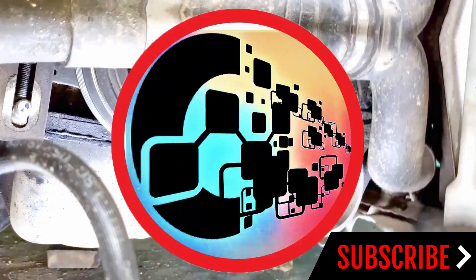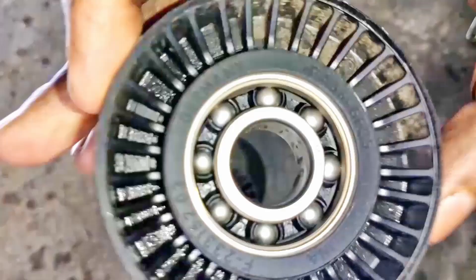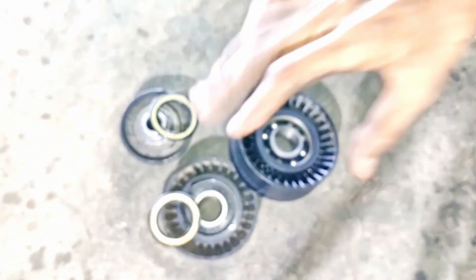Look, it's so free. Now you can see, I've done greasing it before. You can clean it from this way, okay? Clean it with a brush in a very good way, and then we'll put the grease in it, okay?